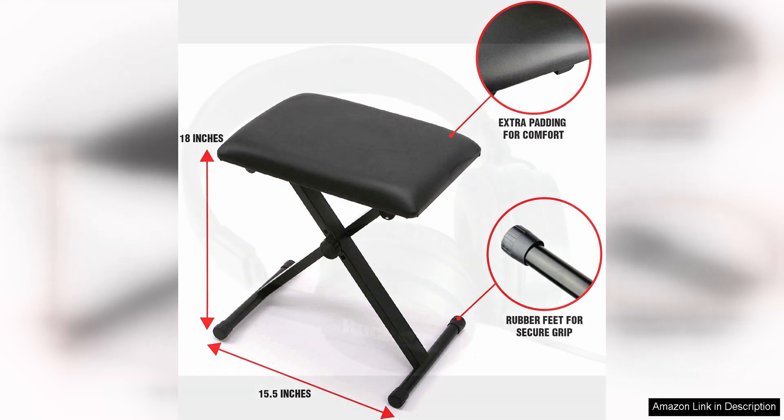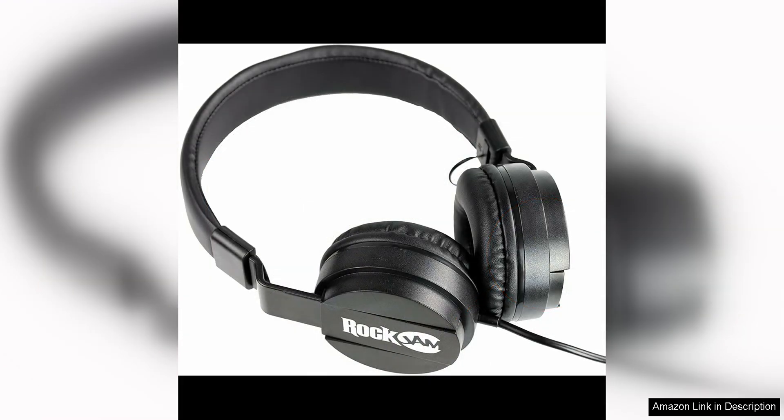The built-in teaching features are also a great asset for beginners. With the included LCD screen, you can easily follow along with the lessons and practice exercises. The keyboard also has a recording function, allowing you to listen back to your playing and track your progress.